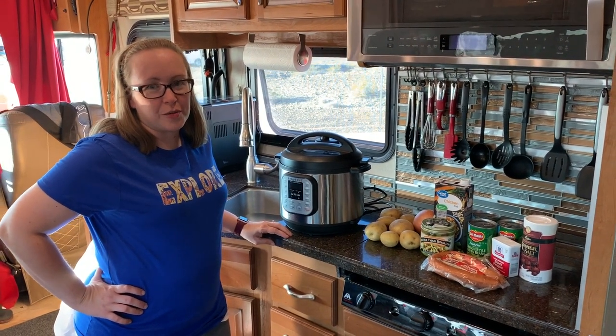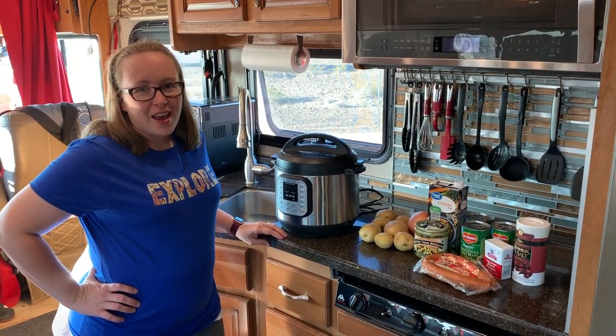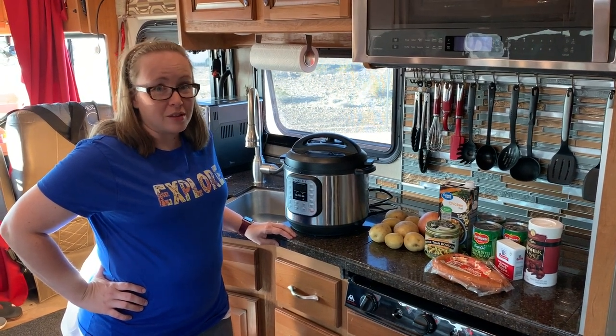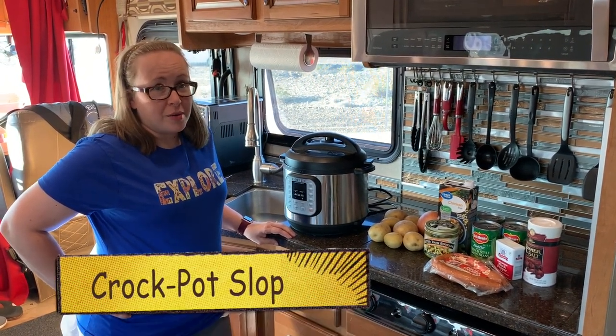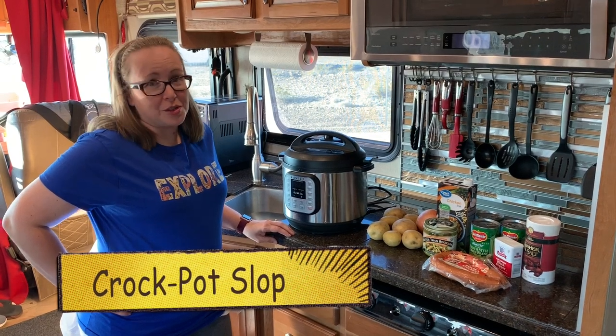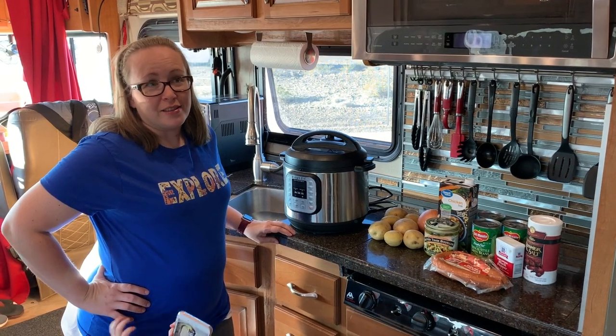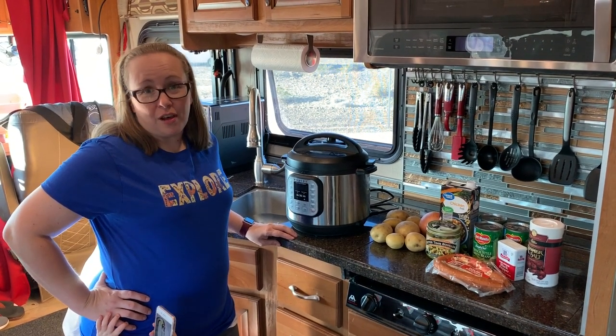Hi, this is Shonda from Raising Maverick Chasing Life, and we would like to show you one of Maverick's favorite meals. We call it crock pot slop, but it's really just a soup with potatoes, sausage, and green beans that he absolutely loves.